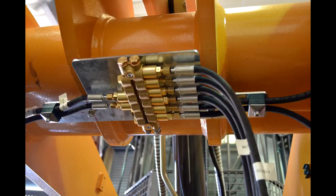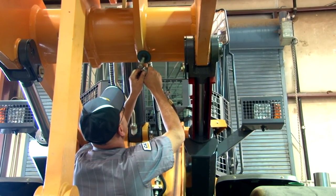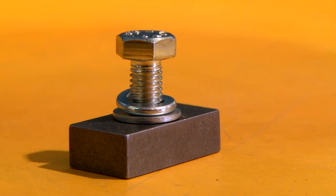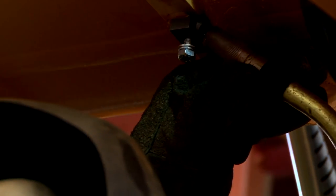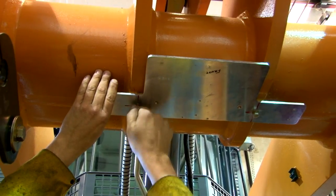Now determine the location of the second block, referred to as the B2 block. This block is normally mounted under the cross tube on a bracket that is provided with the kit. To mount the bracket, first weld the mount blocks. We had to modify our bracket by drilling new holes to match the location.